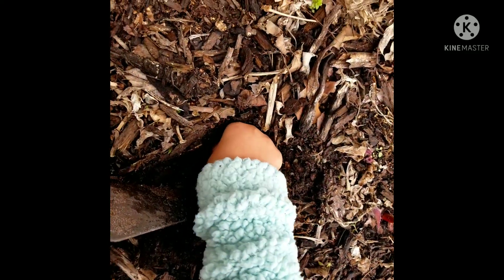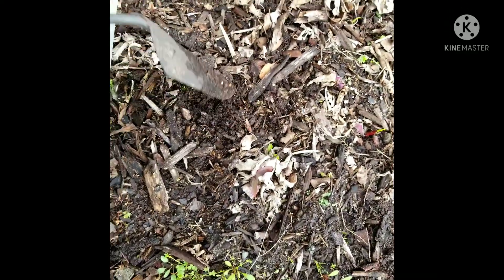Make sure the root is on the bottom. Good. All right, go ahead and cover it.